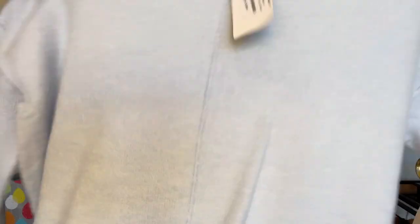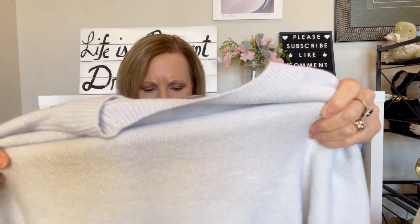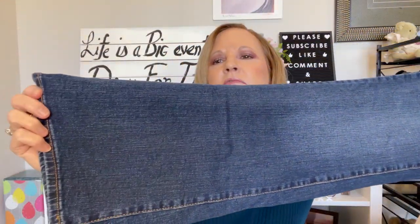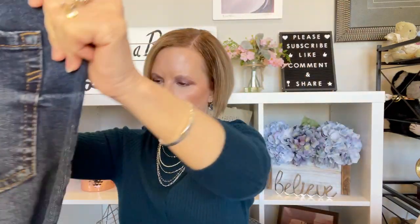And then we have this really pretty Vince Camuto blue sweater — just a crew neck. The front looks a little shorter than the back. Vince Camuto is usually a pretty pricey brand, so I'm curious if the price is low because it's end of season. And then we have a pair of Aeropostale jeans — kind of a flare, clean whiskering. Last thing I need is jeans! I'll show you my outfit of the day and then we'll get to the try-on.